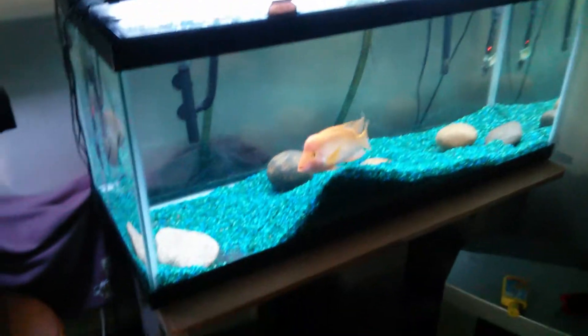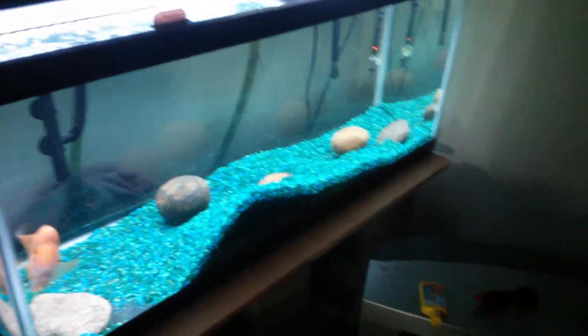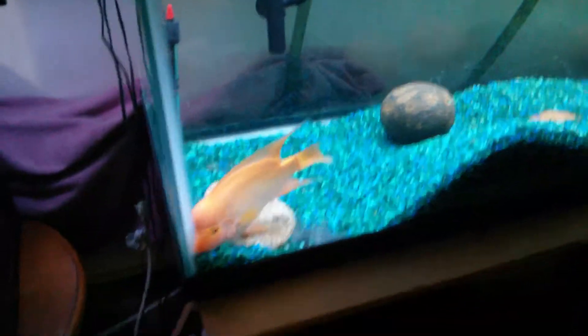What's up guys, 209 Aquariums here bringing a fish room update. I want to show you guys what's going on. First we'll start out with Blaze's tank. As you can see he's doing good, being the same old Blaze self he always is.